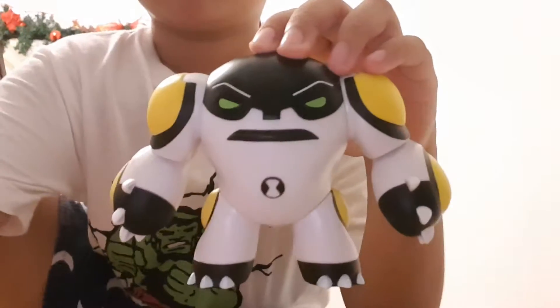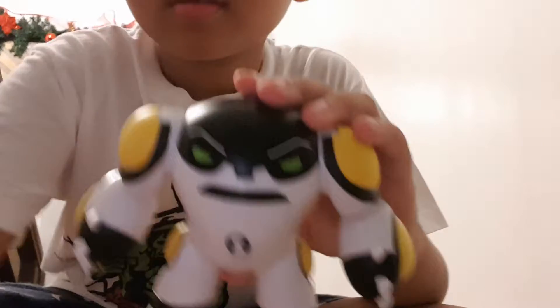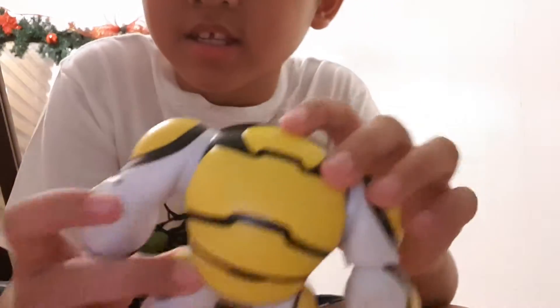See you later guys. Hello, I'm Cannonball. So guys, we'll open Cannonball now and look at the design.